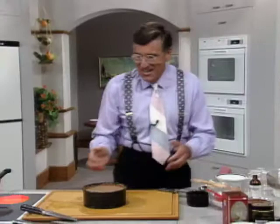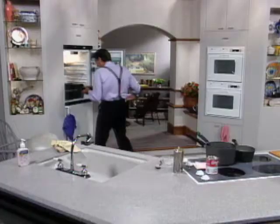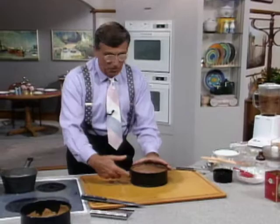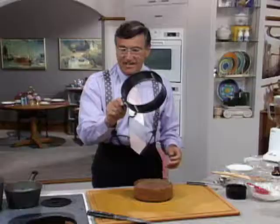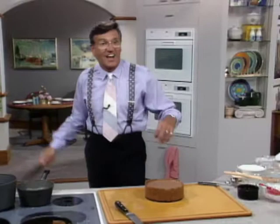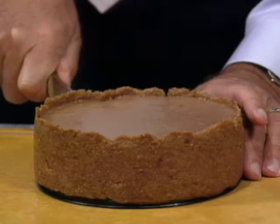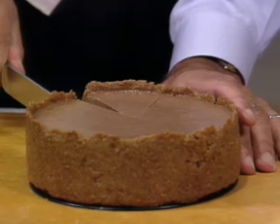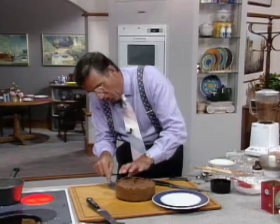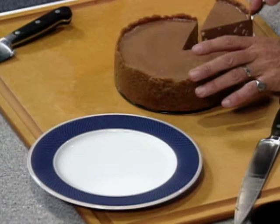All you need to do is put that in the refrigerator for a couple of hours. Then pull out the one that's set. With the springform, you just do the clip and pull it off — isn't that brilliant? I'd love to know who invented that. Then cut a slice — warm a knife up first, just a little bit. See how that sets up? See the flecks on the side — aren't they beautiful?